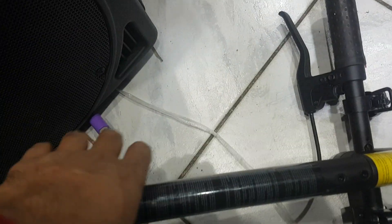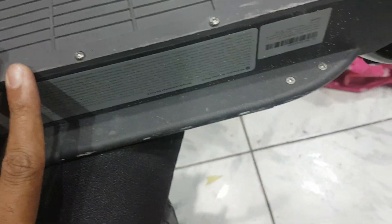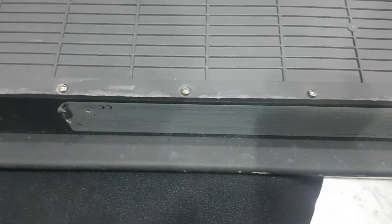Hello guys, welcome back to my channel. This is a scooter — you can see the light is working but the motor is not working. So now I will open this device, which is hanging, and check what is the problem.